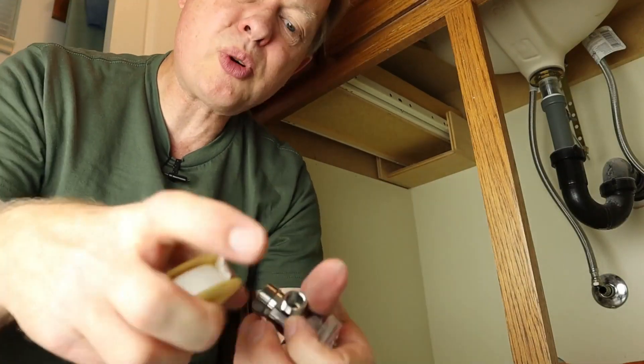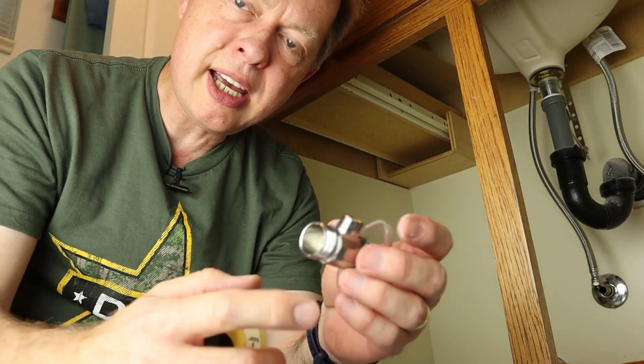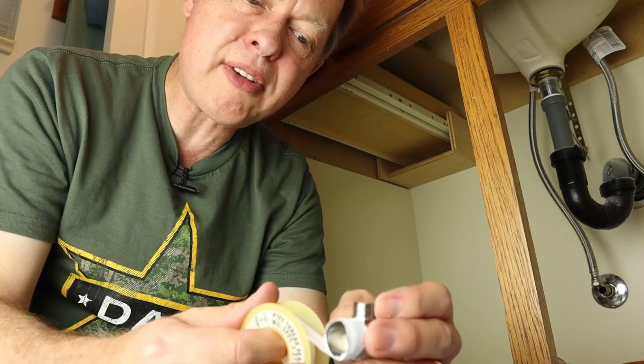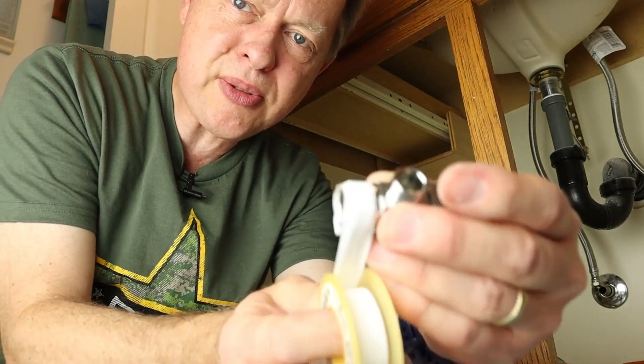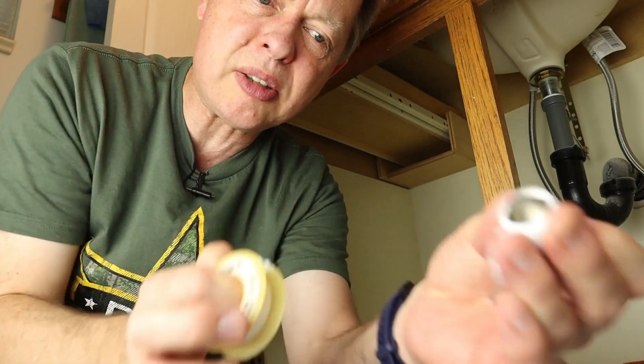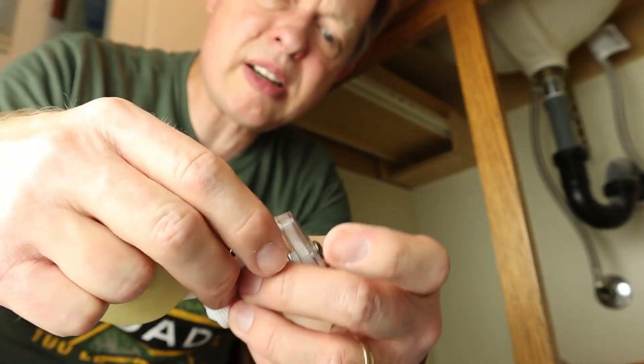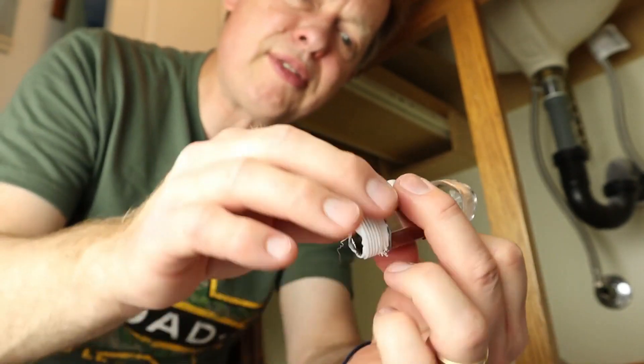Before we screw this onto the pipe, put Teflon tape. Teflon tape is a filler that you put on the threads — it helps the joint seal. This is a flexible tape that you stretch over the threads and wrap it around two or three times. Just pull it till it breaks, put that last string on the threads, wrap it around, and pull it to take it off.